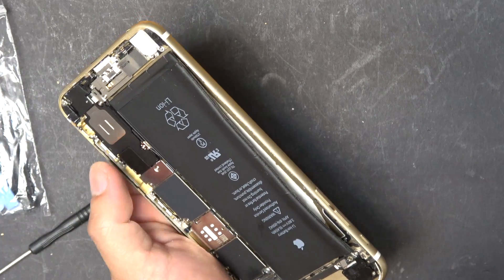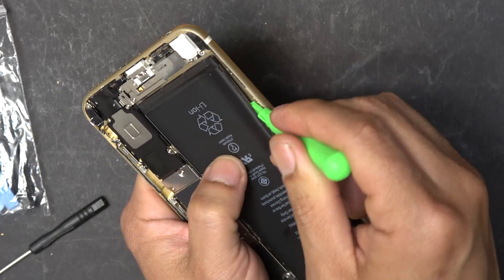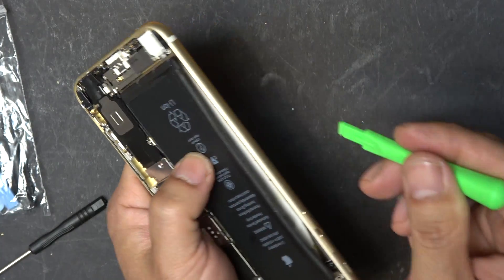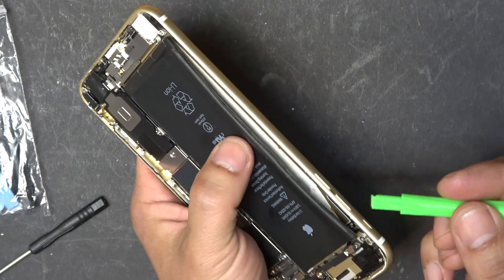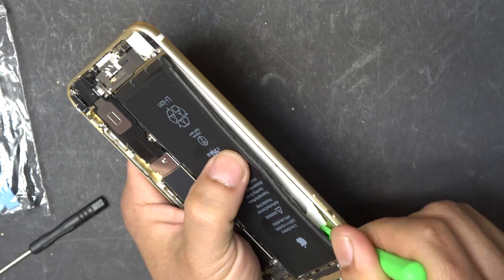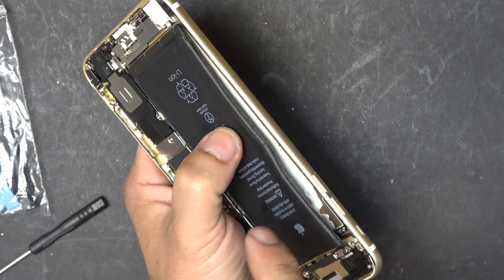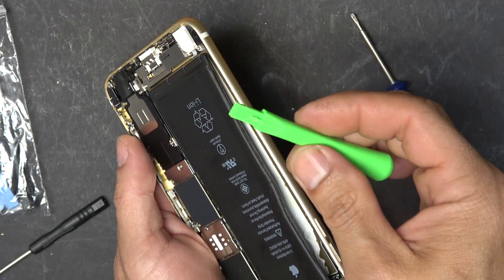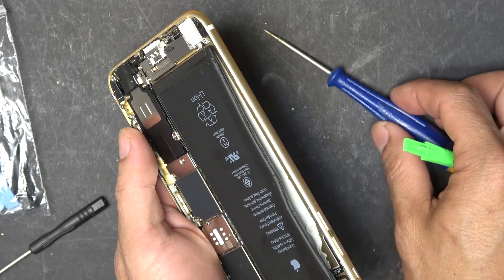The battery is stuck on here pretty good by this white double-sided tape on the bottom. I have to use a heat gun to heat it up. Try not to heat it too much so that it would burst the battery or damage the electronics, but at the same time it has to be warm enough so you can work on it easily. Without a heat gun this is impossible to remove. And when you pry this out, make sure that you use plastic and not a metal screwdriver, because that can puncture the battery and you're going to have a very bad day.